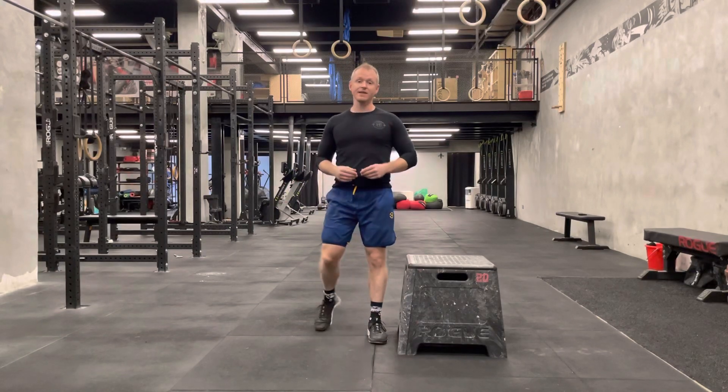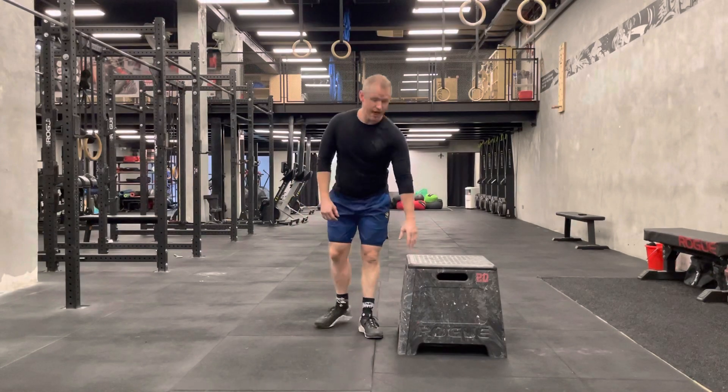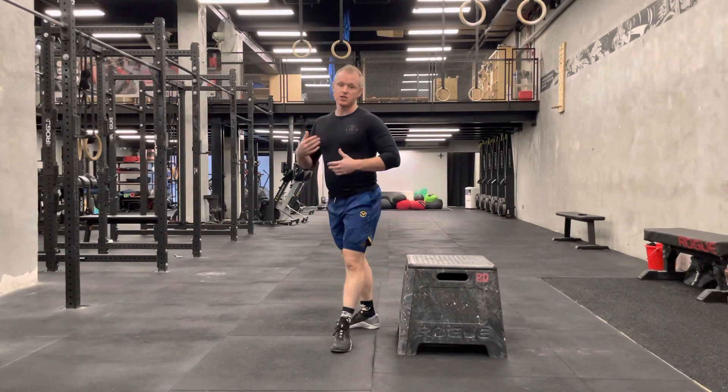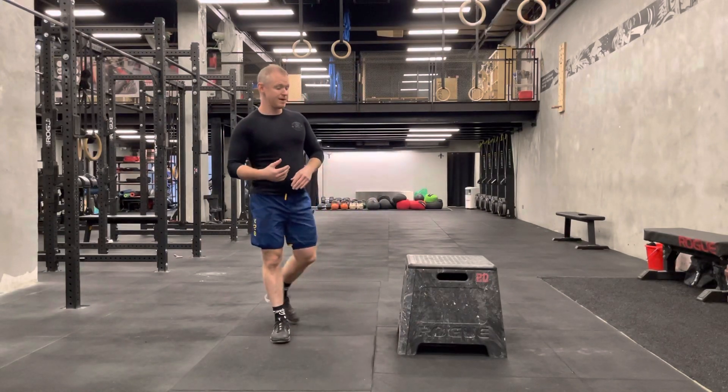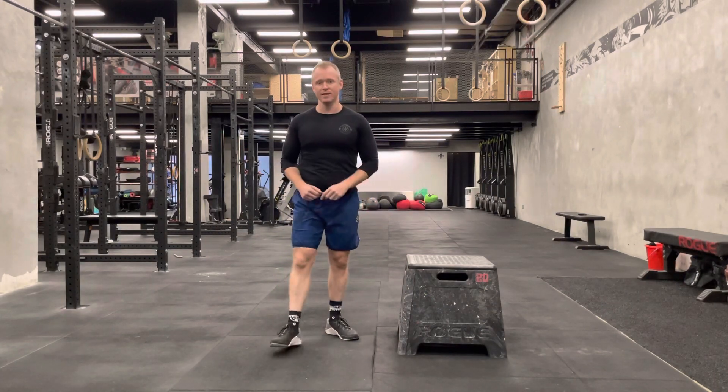One thing to keep in mind: when you drop, make sure you step off far enough from the box so that when you drop down, your butt doesn't hit the box. Especially for shorter people, you might be caught off guard if you don't step too far away — you'll push your hips back and hit the box.